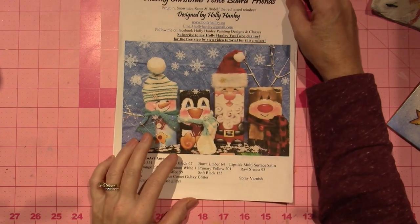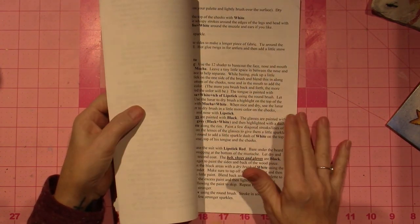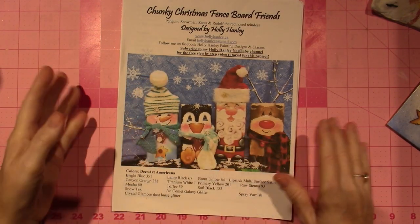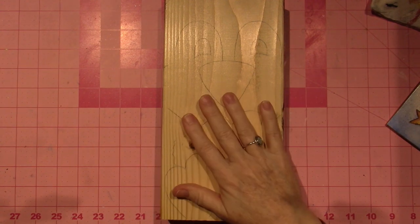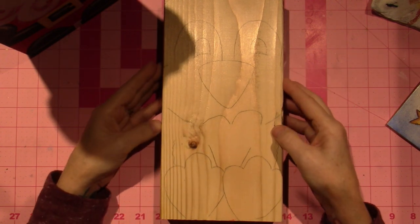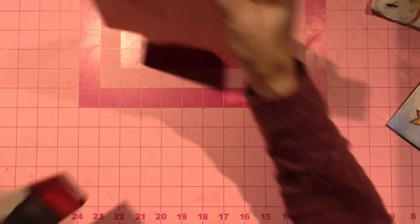These are called Chunky Christmas Fence Board Friends, and the tutorials to make these are on her YouTube channel. I paid $10 and I got the pattern — it tells you all the colors you need, pictures, and you get all the patterns for each character. There are four little characters and I'll show you mine. They're made from two by sixes. Joe went and bought me a big board, cut them down for me, and sanded them, and I just made them like it tells you in the packet, then followed her tutorial.